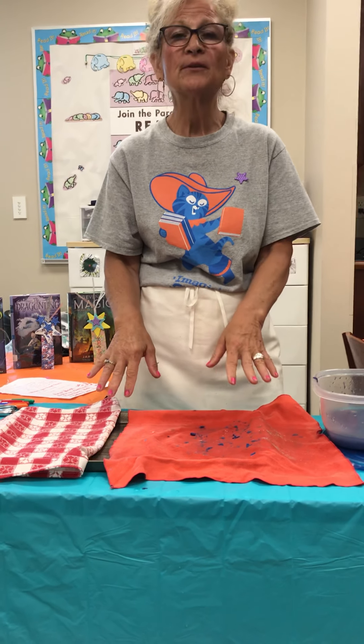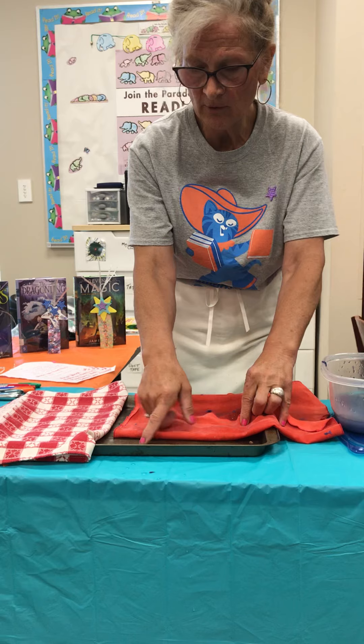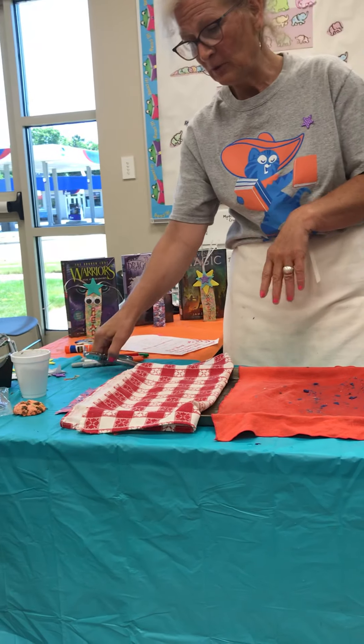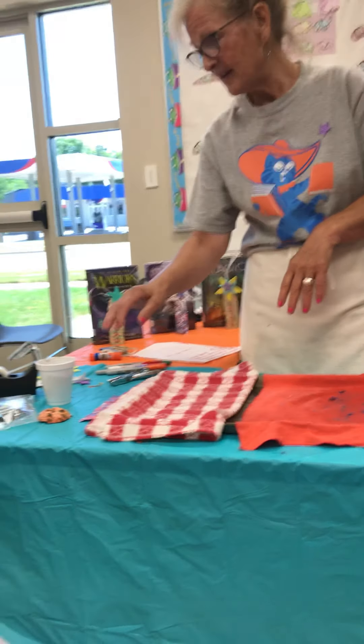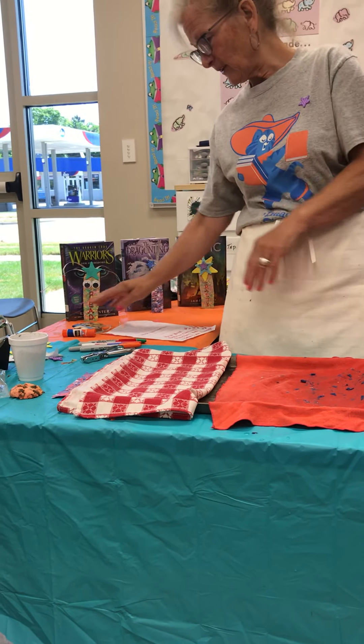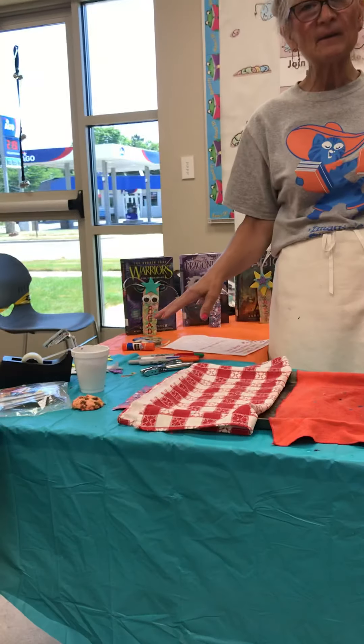Don't use paper because this will stick to the paper and it will ruin your bookmark. You want to have a tray — I just have a cookie tray here. If you have a hole punch, that would be great. And any other kind of decorating items that you may want to use when you're done: I have some ribbon, some glue, some stickers, seeds and things like that.